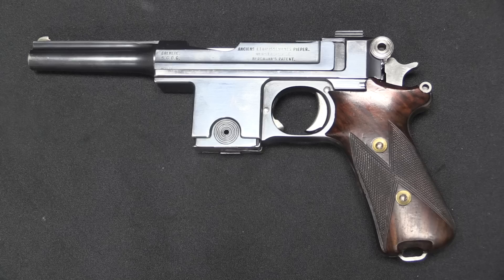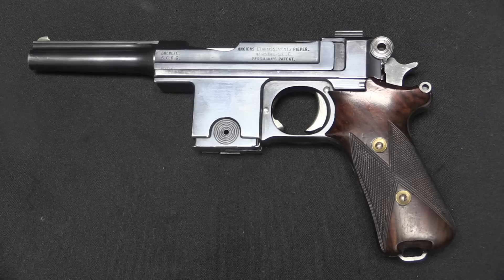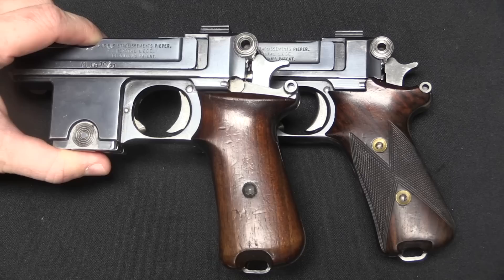Oh my goodness, a Bergmann with a slightly weird grip — someone call Forgotten Weapons. It's kind of cliche, but it's also kind of true. So what happened here is the grip has been manufactured to be just slightly angled back compared to the standard 1910, or 1910-21, Bergmann.